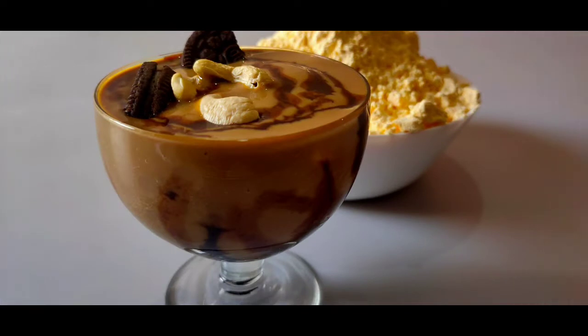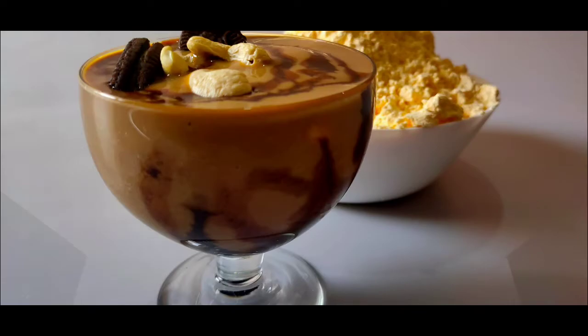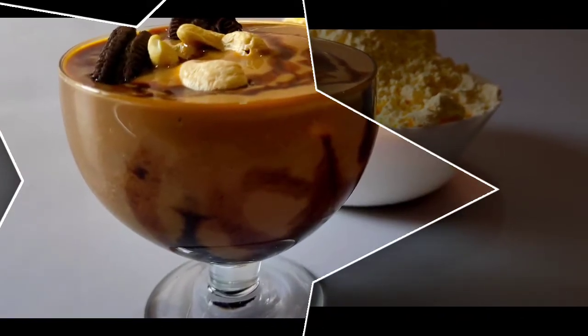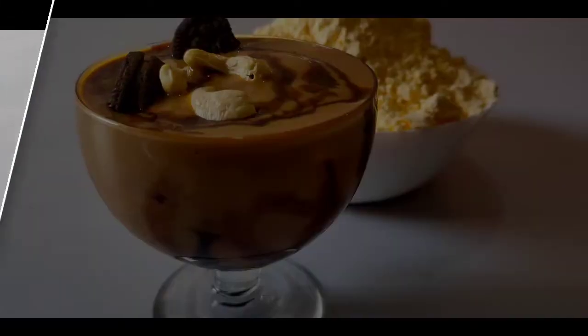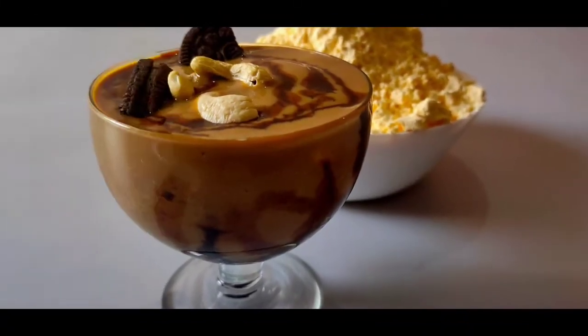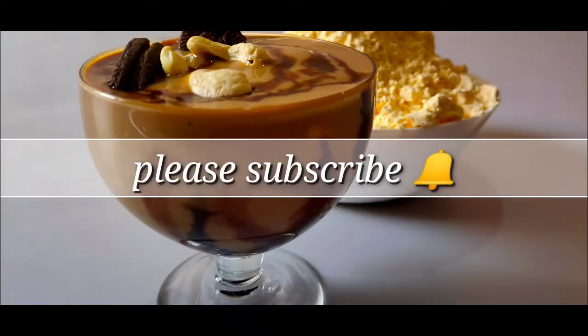We will see the custard powder prepared, then prepare the custard, and finally assemble the chocolate custard. We will prepare the recipe for the first time.